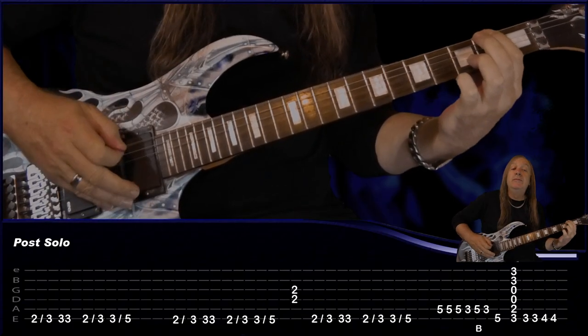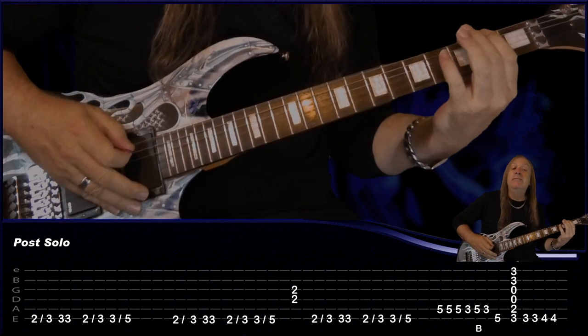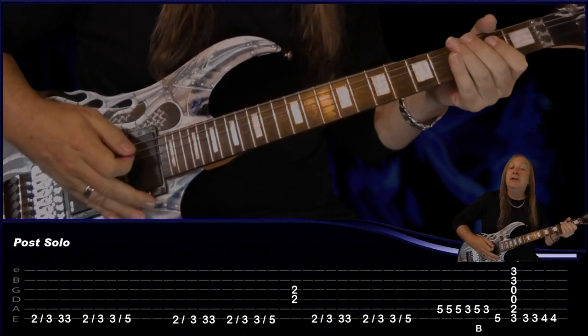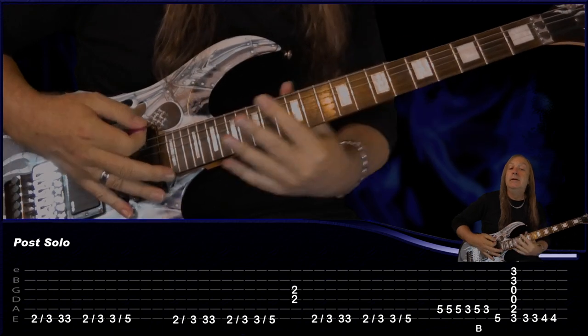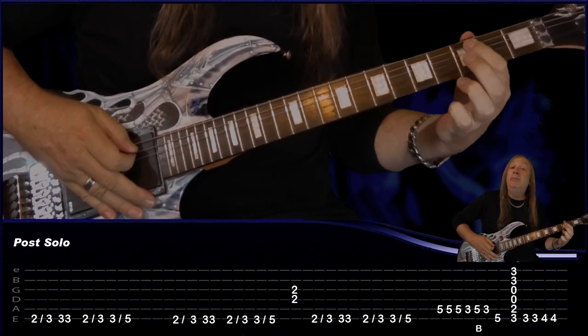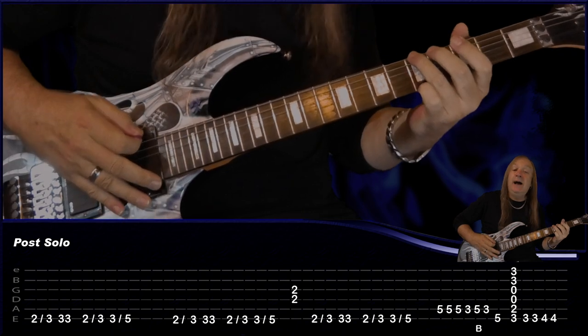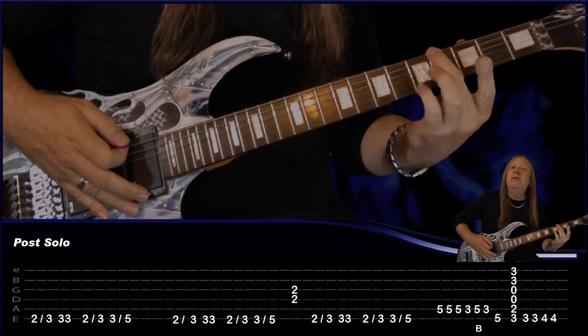Then we have the next part right after the solo. We're going to be on the E string: 2, slide up to 3, and play 3 another two more times. Do that again: 2, slide up to 3, then play 3, slide up to 5. Do a slide, do that again. Then just play 2 and 2 on D and G, do the first one again. Then slide. Then we've got this last little bit: play the A on the 5th fret, 1, 2, 3, back to the 3rd fret, do a bend on the 5th fret A, 3rd fret, then 5th fret on the A. Then do our G, D, and then two times on the 3rd fret and on the 4th fret. That's our little part after the solo.